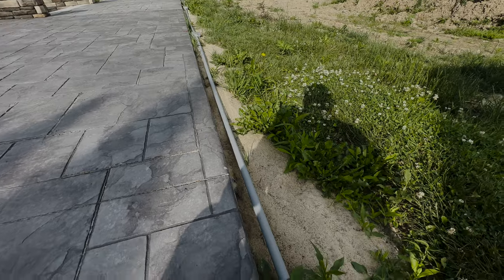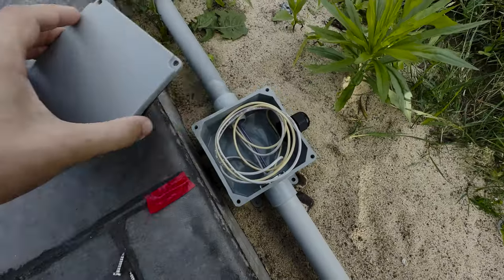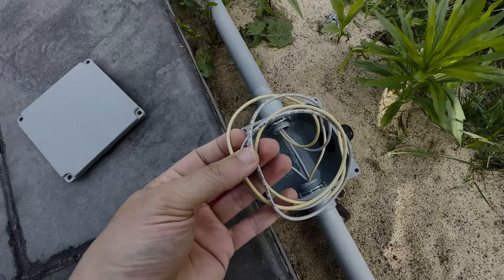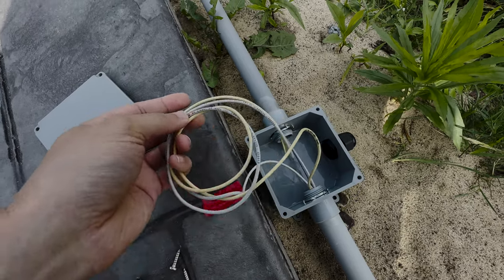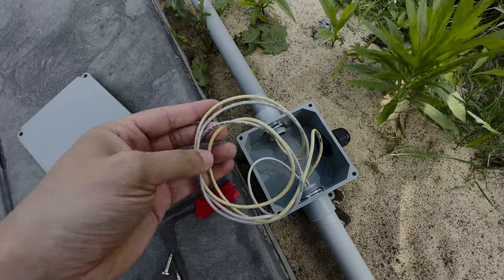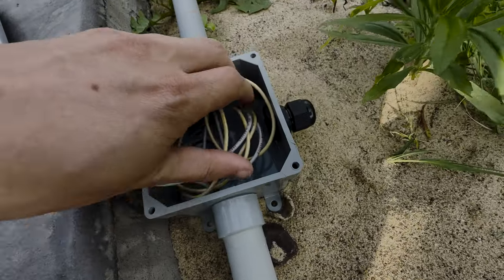The electricians have finished up the PVC and here's what we've got going on. They ran me two separate lines. This pastel yellow color is one hot and the purple is another hot, so I have two hots and two neutrals. They've got my cable gland here on the side.